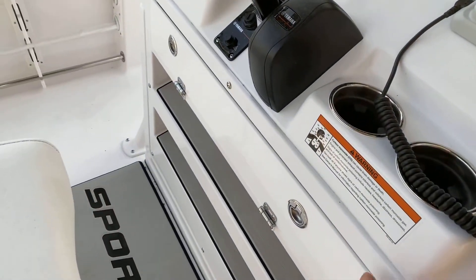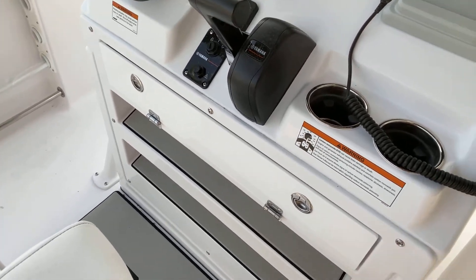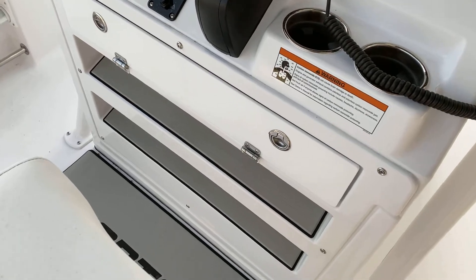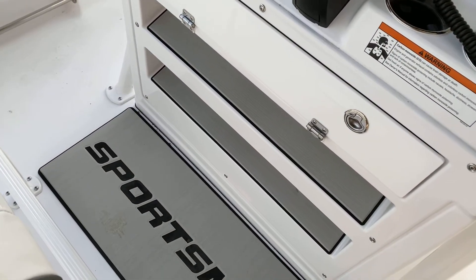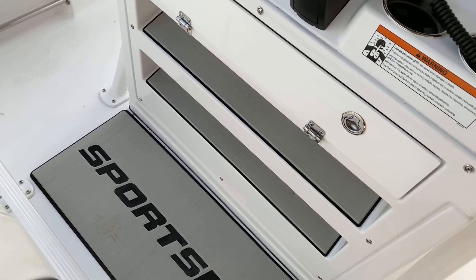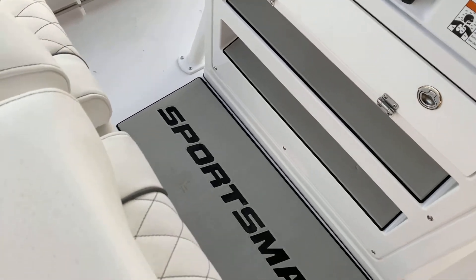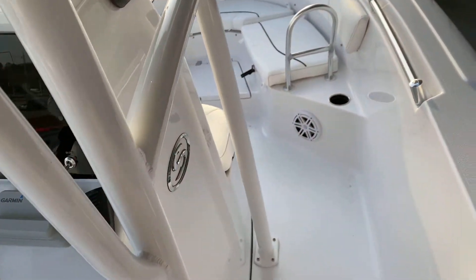I want you guys to notice, as you look at other brands, that is not a molded-in plastic pan for a foot rest — it's actually fiberglass. And it's two-tiered too, so whether you're six foot four or five foot four, you've got a place to put your feet, whether you're standing or sitting when you drive. Very well set up.